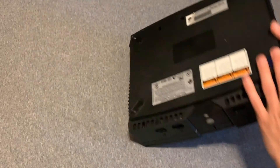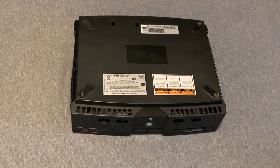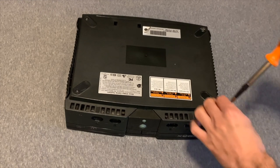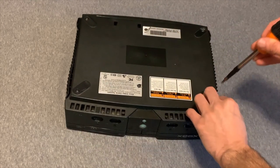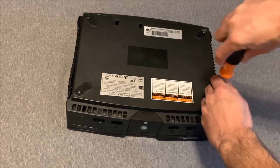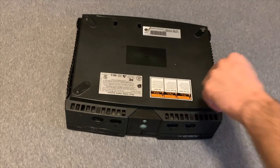To open up your Xbox and start the TSOP process, you have to take six long T20 screws out of the bottom of the Xbox. Two of them are underneath labels, and four of them are underneath the rubber feet. I've already removed the rubber feet here. Just use the T20 Torx driver and take out those six long screws.